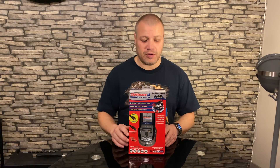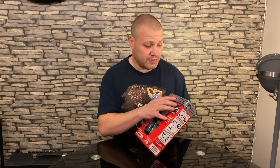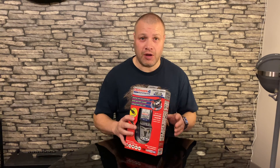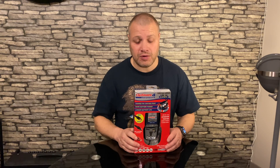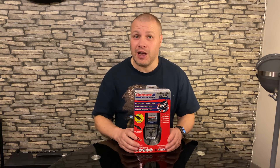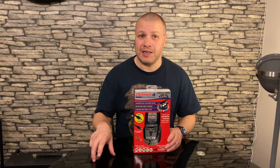So why have I bought the OptiMate 4, particularly the CANBUS Edition? I've got a BMW GS, the 1250, and I've just bought a BMW R1250 RT. I already have the OptiMate charger on my Harley Davidson, which I sometimes put on the GS.